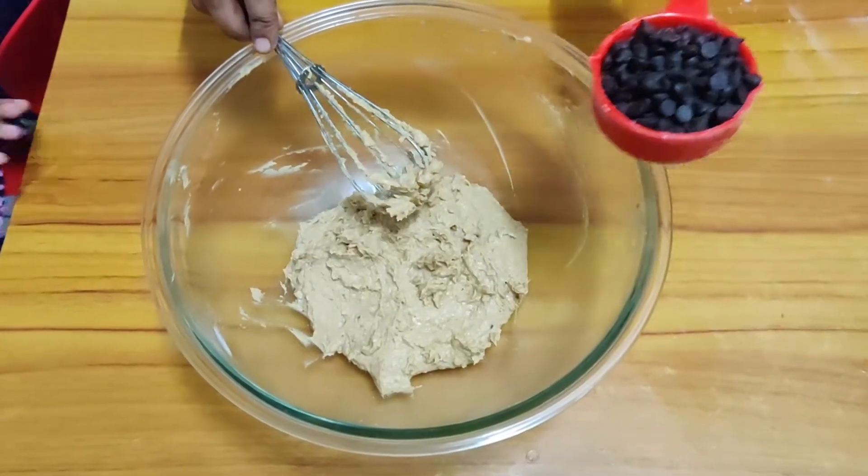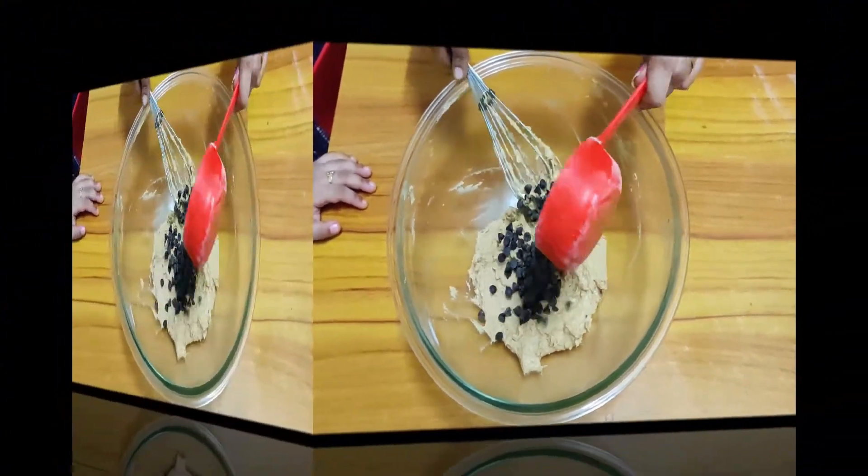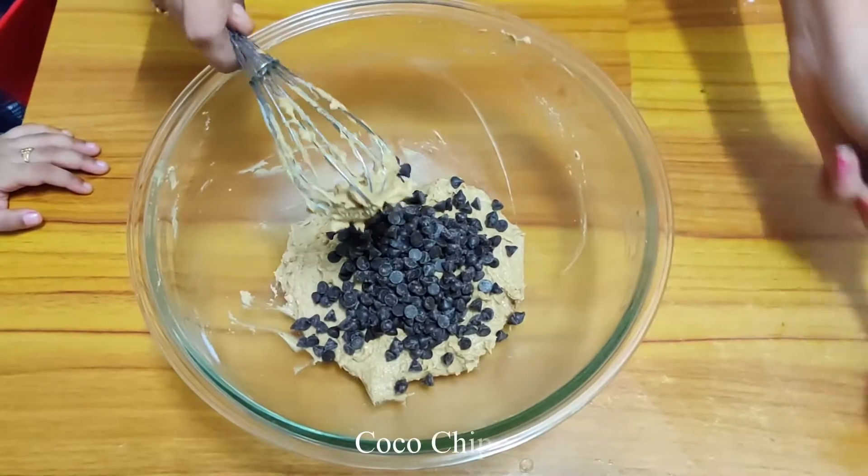Add 1 cup of oats, add 1 pinch of salt. Add chocolate chips and let's mix in the chips.